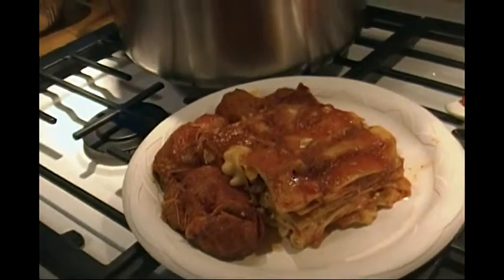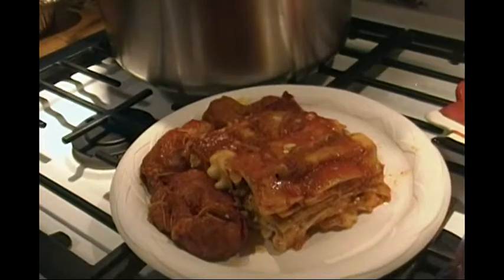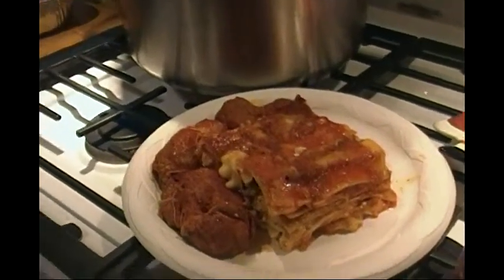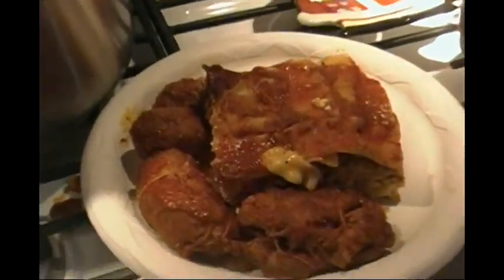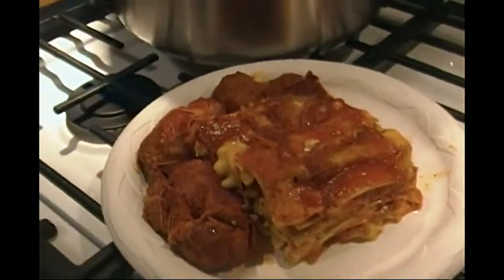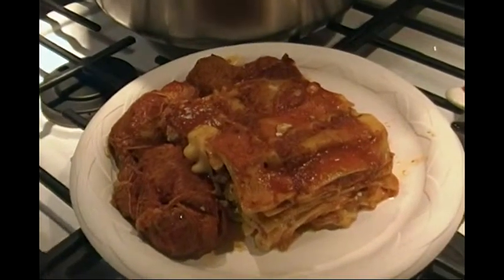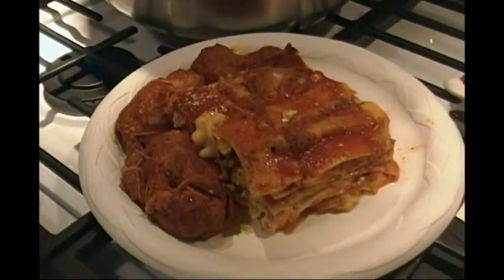Deep dish lasagna — not like those pencil neck geeks in the Italian restaurant that make very puny, pathetic, very thin lasagnas. This is a deep dish lasagna with braciole, some meatballs, and the finest ricotta cheese and mozzarella. Alright, now I'm going to go inside and eat and finish my nice eggnog with cinnamon and nutmeg and dark rum.